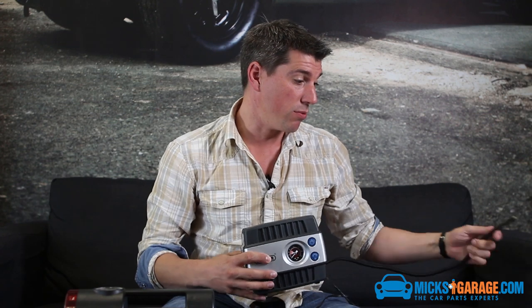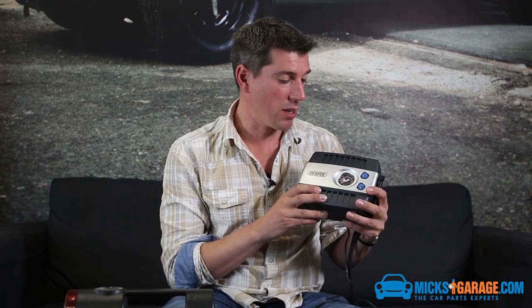If I had to give one criticism, I suppose it would be the noise level. While it is half the volume of this thing, it still does make a little bit of a racket. So if it could be quieter, that would be the only kind of criticism I could level at it.